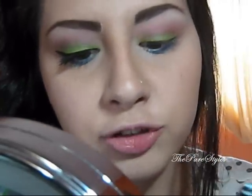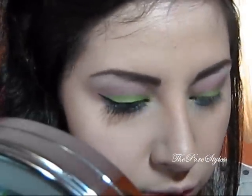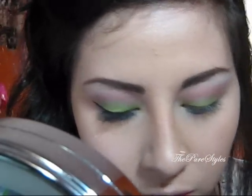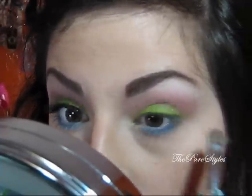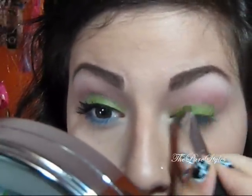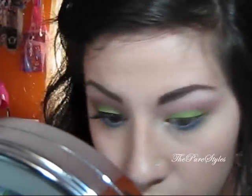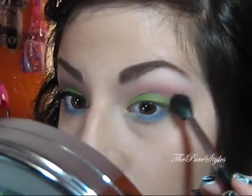Now I'm just going to take an eyeshadow brush — this is the SS239 brush — and take Oddity again and place it on the eyelid, because it kind of faded out from the blending. Then I'll take the fluffy brush again and just sweep anything that went on top.